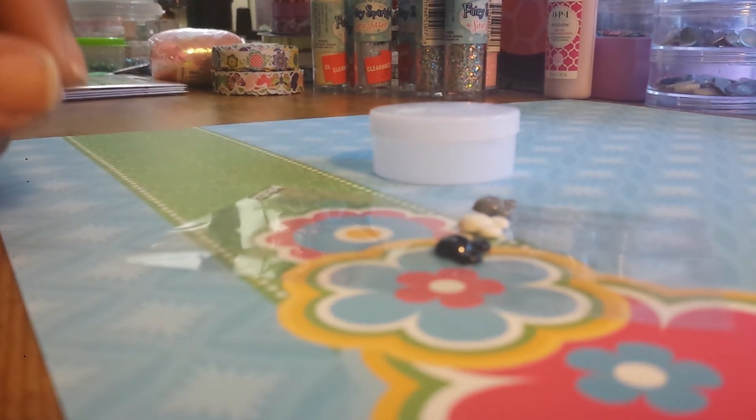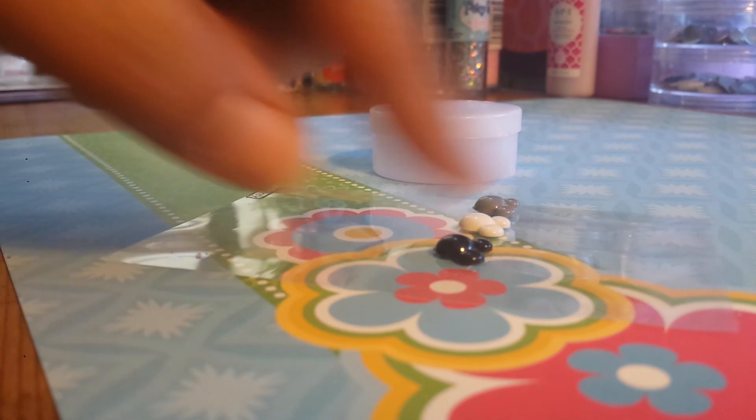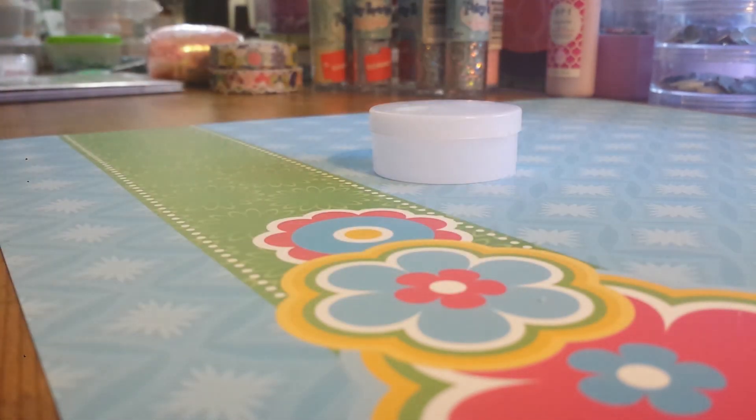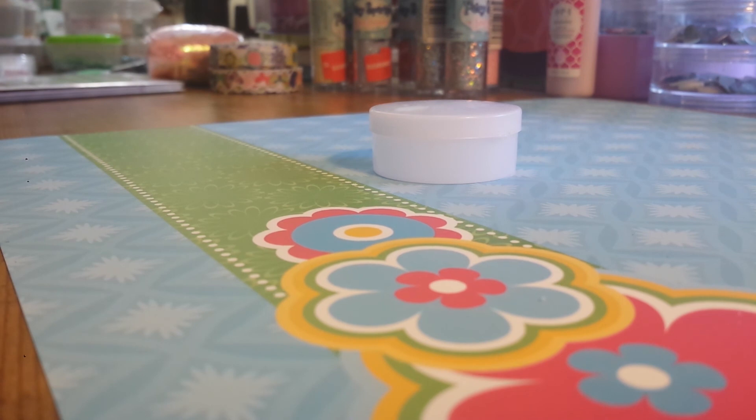So I'm going to make a mold of these. I'm also going to put the originals in the giveaway for whoever's going to win. I already got some nail art stash aside for the giveaway winner.